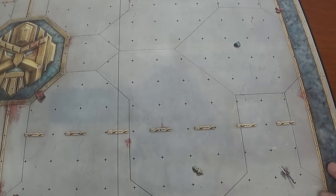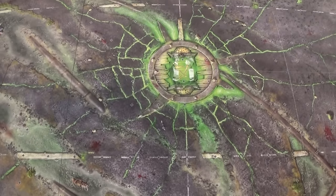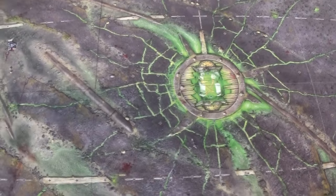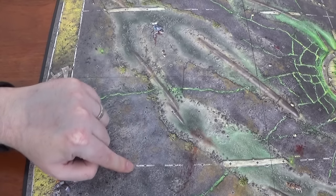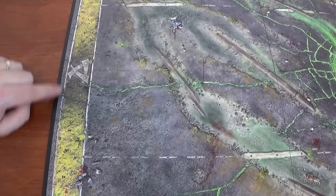Now look at the Skaven side. This is Skaven - there's a symbol in the middle, lots of warpstone still on the edge of the pitch. I've already painted my Skaven team by the way, I just need to base them - I was waiting to have a look at this. I'm going to do an astral granite base and then a little bit of warpstone, that should match quite well. Maybe a bit of blood here and there. The end zone's got a Skaven symbol on.